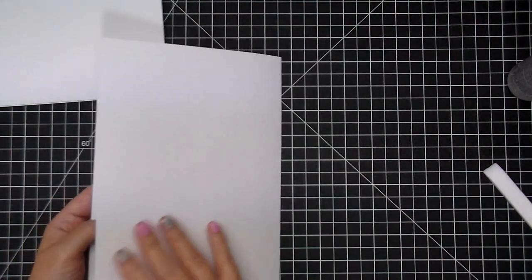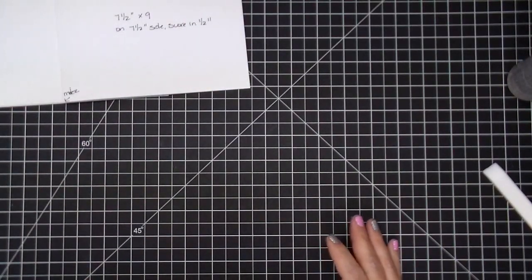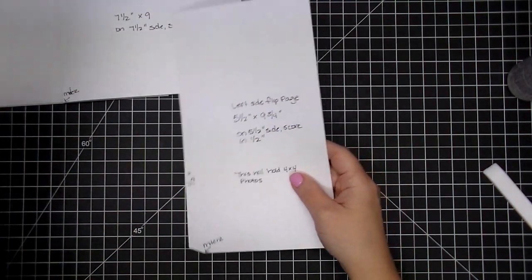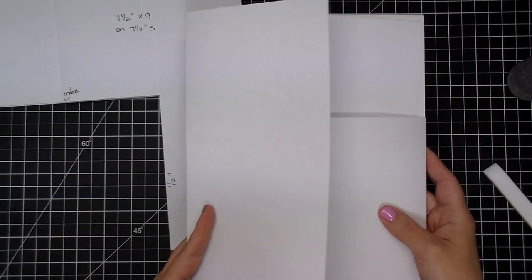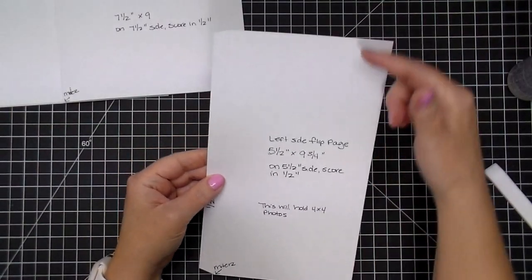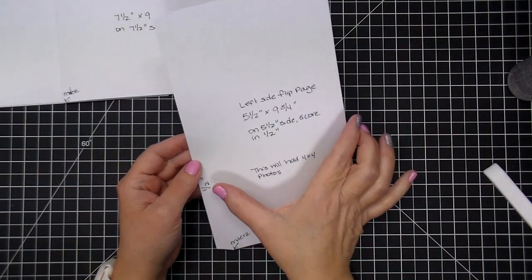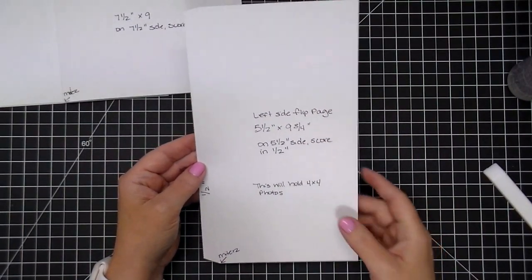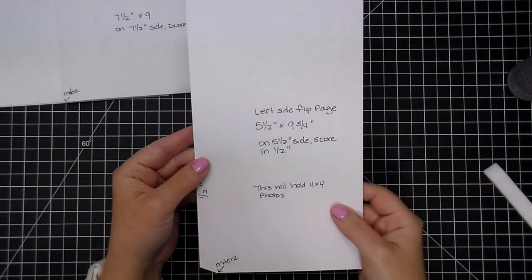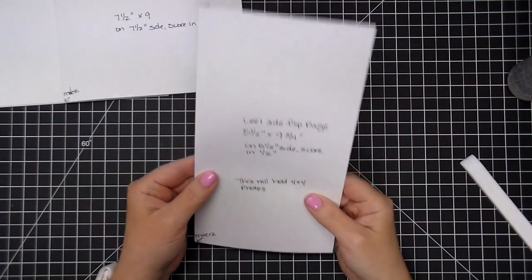Now we have our little flip-out book — we can add pattern paper to these and then photo mats so they hold the 4 by 6 photos. Next we're going to need the left side flip page, which is going to hold 4 by 4 photos. This needs to be cut the same height as our page, which is nine and three quarters, and we're going to do five and a half inches wide and score on a half inch. So when it's done it's going to be five by nine and three quarters. Miter the corners again, give it a good crease, and we'll wait and put this on the book in a few — but that's what we're going to need for the side flip.